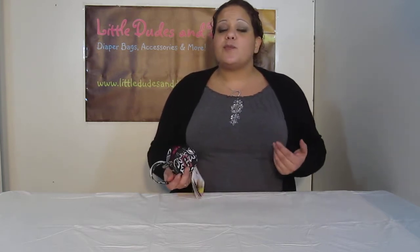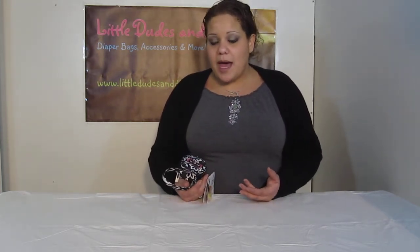Imagine having a few of these hanging from your bag, not taking up space inside. You have one for your change, one for the pacifiers, one for the first aid kit, and you can just get creative as I said before.